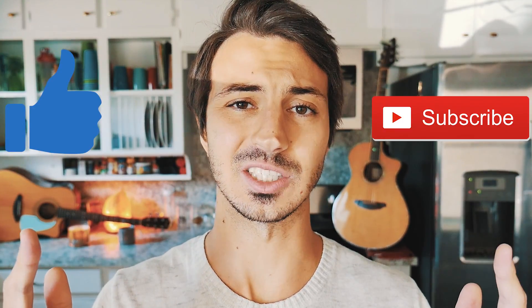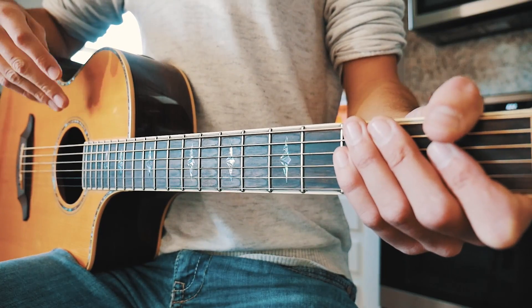What's up guys, Groovy Guitar Dude here with a beginner guitar tutorial for Superhero by Lauv. If this video helps you out, hit that like and subscribe button and let me know in the comments below what other songs from Lauv you want to learn on guitar.